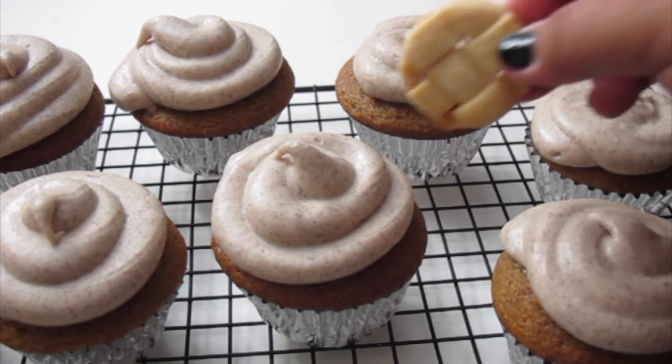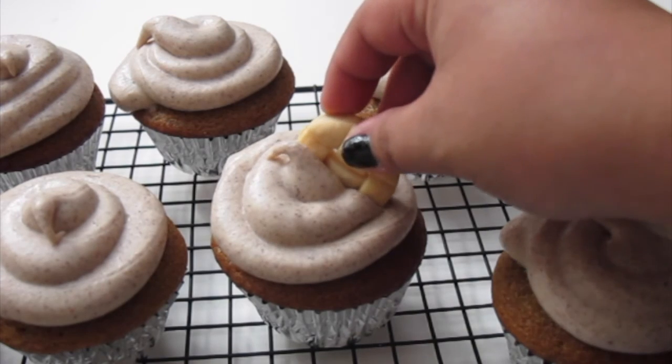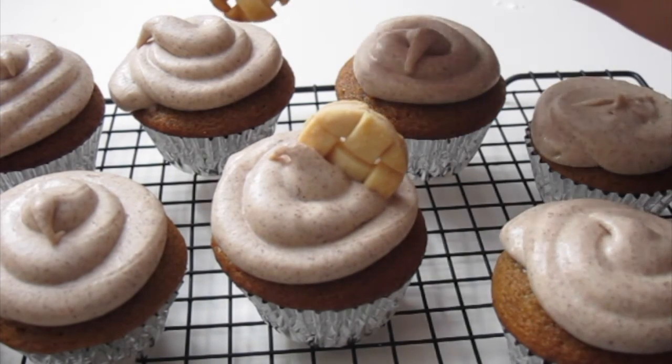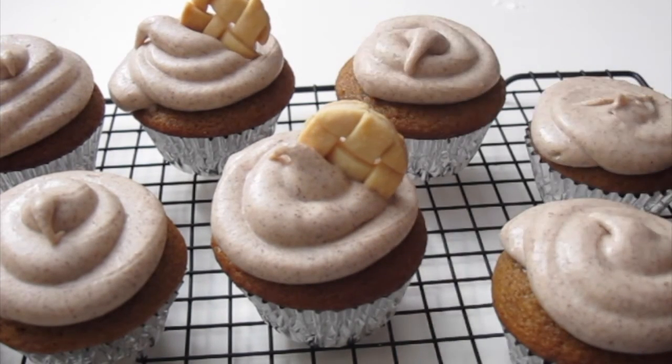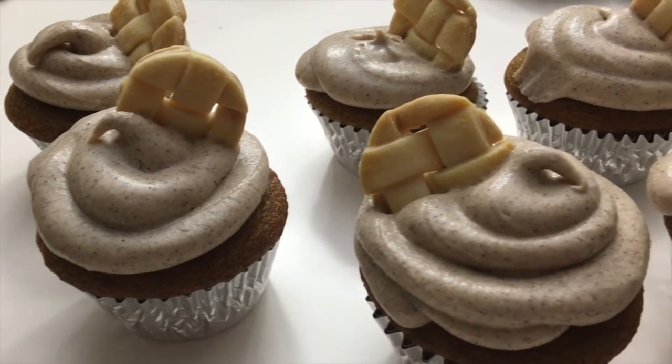Then top it off with your mini pie crust. Place your cupcakes back into the fridge for an extra 30 minutes before serving, and you're finished. These pumpkin spice cupcakes turned out super yummy.